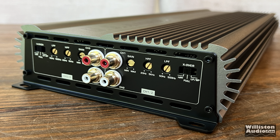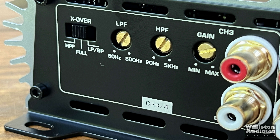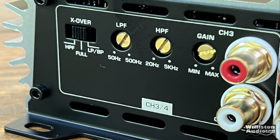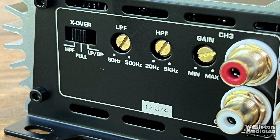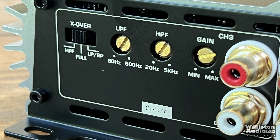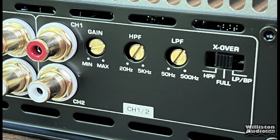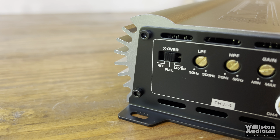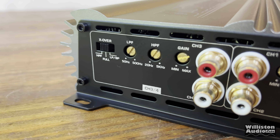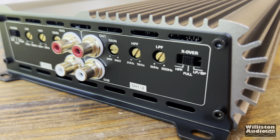On one end of the amplifier you can see the crossover selector for high pass, full, low pass, or band pass; a variable low pass filter; a variable high pass filter; and a gain control. We have Tiffany-style RCAs for four channels. The other side is exactly a mirror image — gain, high pass filter, low pass filter, and crossover. It's pretty much just a four channel amplifier with four inputs, and there's no switch for two channel input, which I love to see.